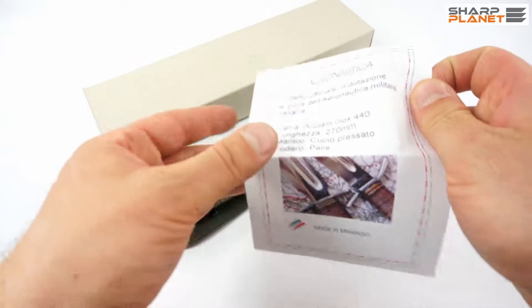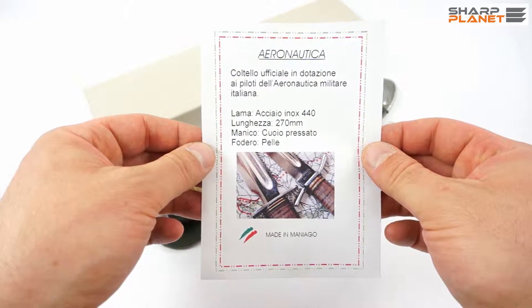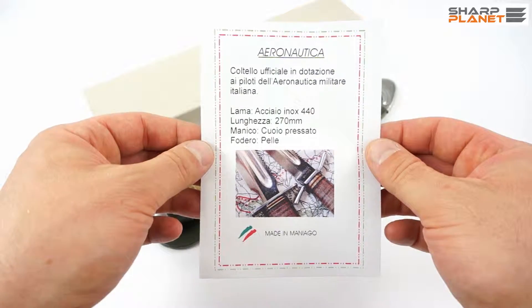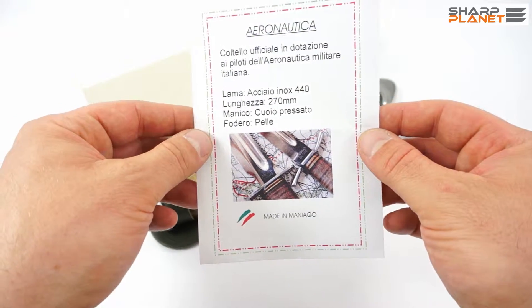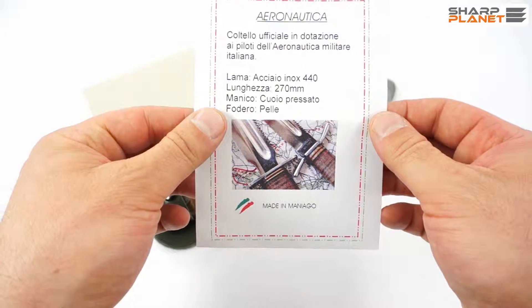Additionally, the Aeronautica comes with a small certificate showing the dimensions of the knife and again a sign that this knife was made in Maniago in Italy.